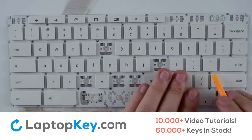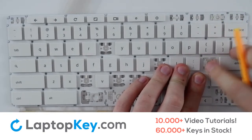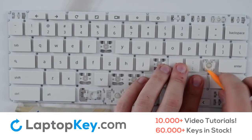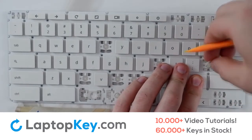To remove your standard size keys, repeat the process. Insert your tool below and apply gentle pressure around the edge until the key pops off. To remove your clips, insert your tool between the two and apply gentle pressure to the sides until they separate.